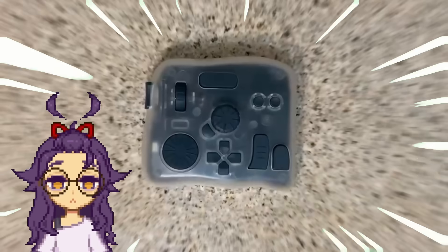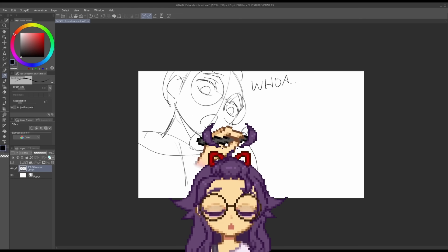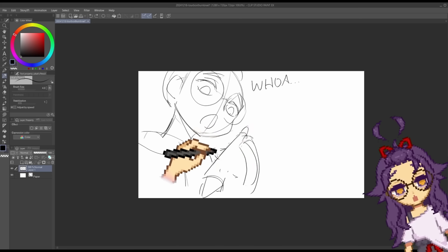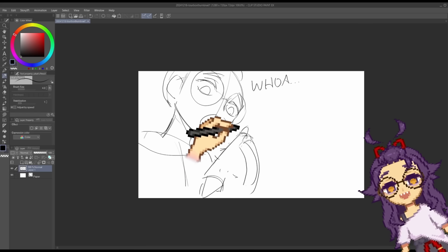How can this weird-looking device help you draw faster? People often ask me how they can draw faster, and the answer is obviously practice. But besides that, if you're doing digital art, there are actually ways you can speed up your workflow. I'll explain what I like to do, and how this thing actually helps.